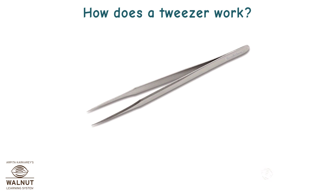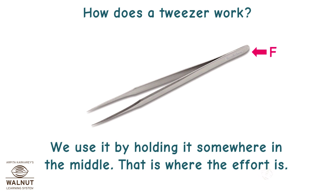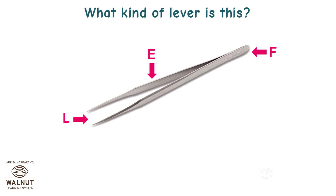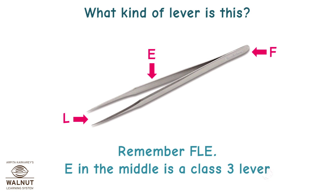How does a tweezer work? The two arms are joined at the end, so that is where the fulcrum is. We use it by holding it somewhere in the middle — that is where the effort is. The load is the thing that is picked at the end of the tweezers. The effort is in the middle — E in the middle is a class 3 lever.